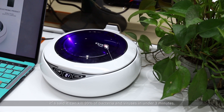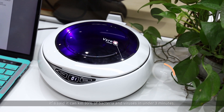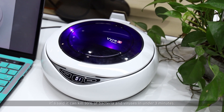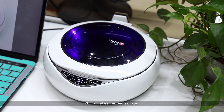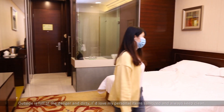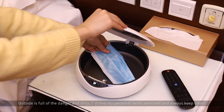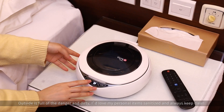It can kill 99% of bacteria and virus in under 3 minutes, which makes me feel secured. Outside is full of danger and dirty, so I love my personal items sanitizer and always keep clean.